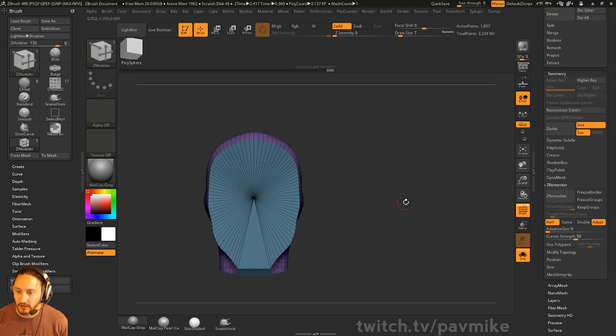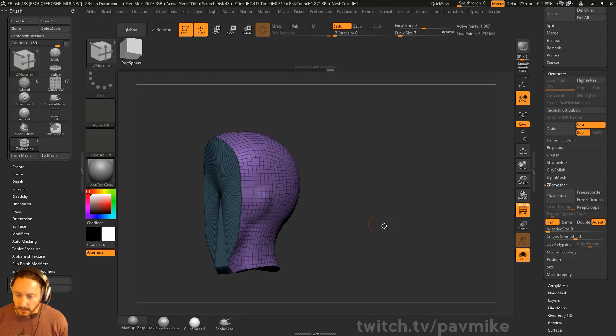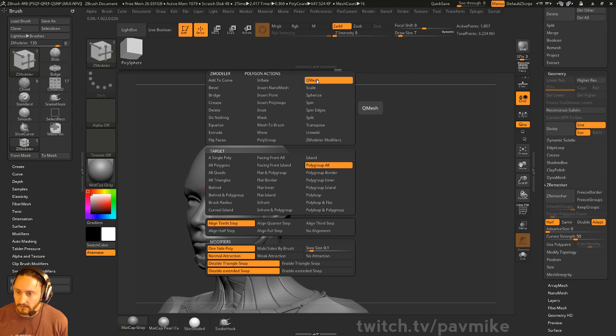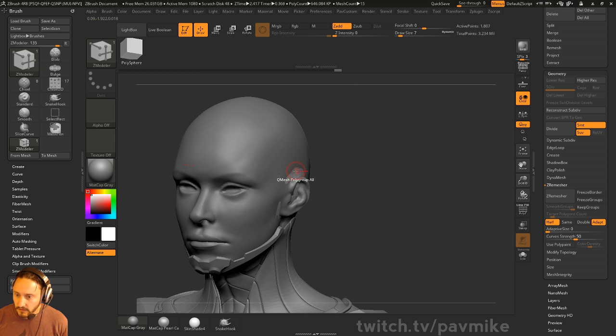Control+W to make that all one polygroup. Now if I want to move along these surface normals to kind of inflate this with Q mesh polygroup all, we can start Q meshing. Then we hold Shift and kind of pull those out.